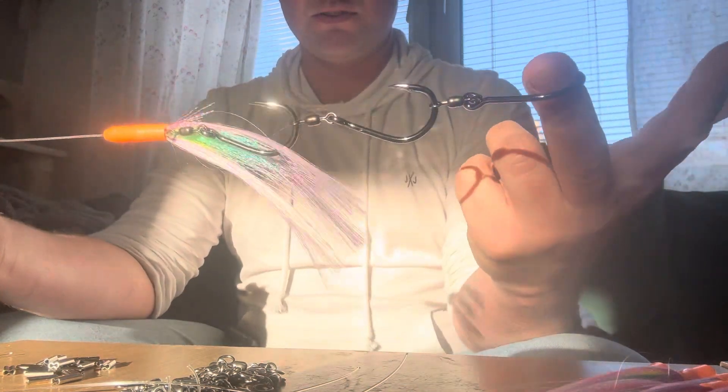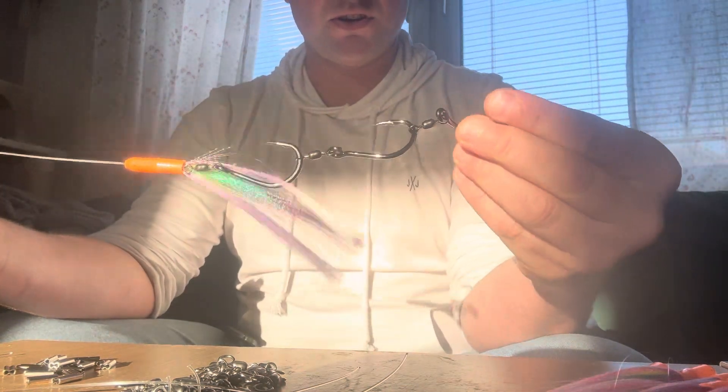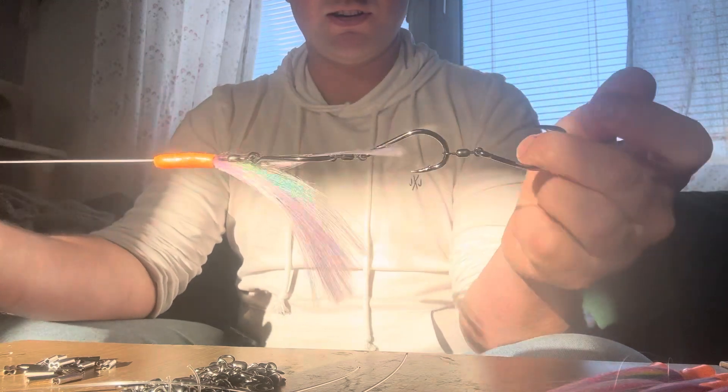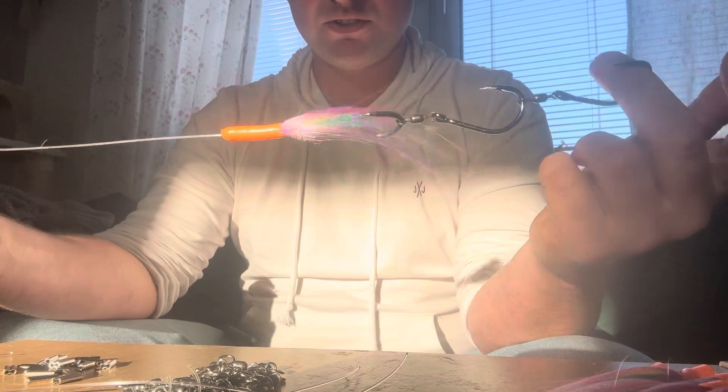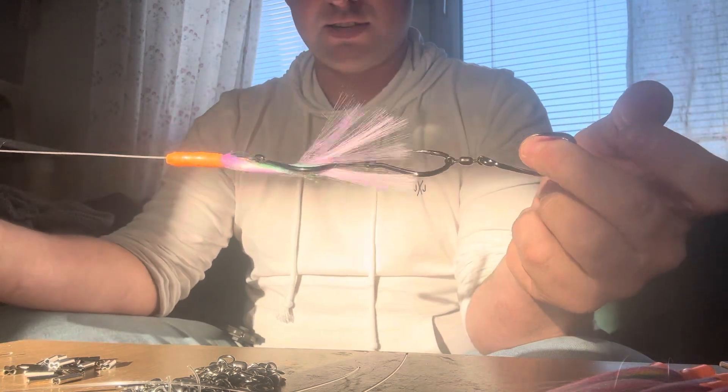Again, it saves you having to buy flashers from tackle shops that you have to throw out once the hooks are no good. These will last you till you lose them. Tight lines.